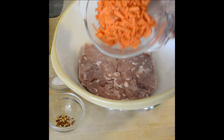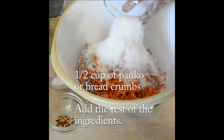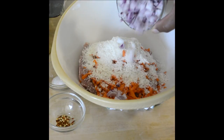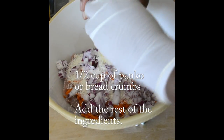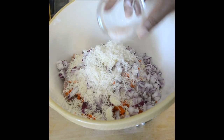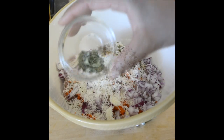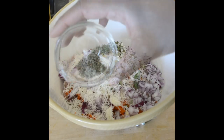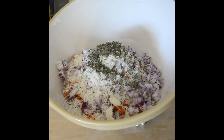To your ground chicken, add half a cup of bread crumbs or panko, your small onion, your two cloves of garlic, your quarter cup of grated cheese, about a teaspoon of salt, half a teaspoon of chili flakes, a teaspoon of oregano, a teaspoon of basil, a teaspoon of thyme, and some black pepper to taste. All of these herbs and spices you can adjust to your own personal taste or just leave them out completely.